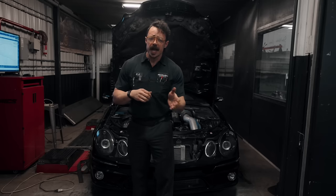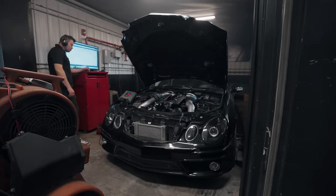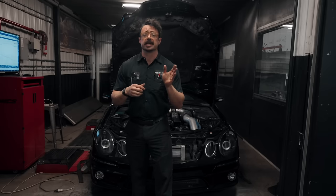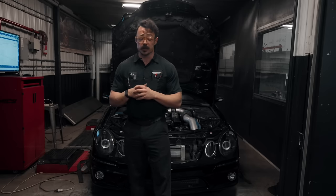Since we ran over all the practical information, the only thing left to do now is to get both these cars strapped down on the dyno and dial in the tunes. We already covered the kits in depth in the last video, but we'll gloss over the modifications real quick in case anyone's missed it.